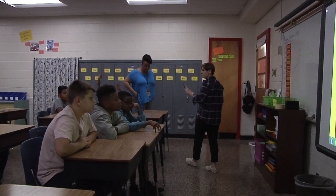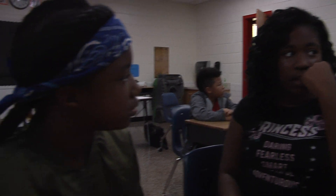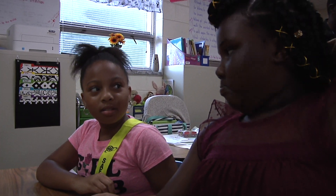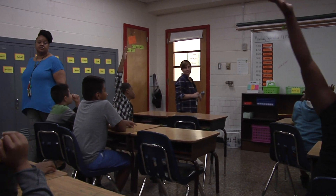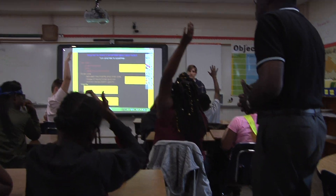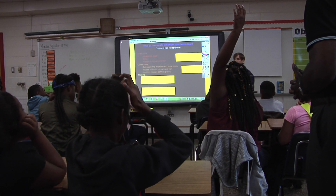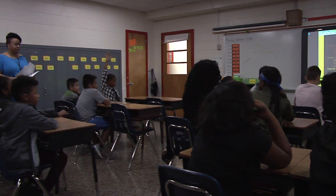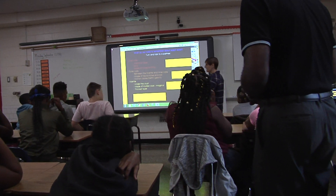Okay, what about the mantle? Turn and talk with a partner first so we all make sure we know. It's lava. It's below the crust. Christian? It's made out of lava, okay, or magma. Rocky. It's rocky. Blake? It's the thickest layer. Very good. It's under the crust. It's made of magma, which when it erupts from a volcano, we call it lava. And it's the thickest layer. Very good.